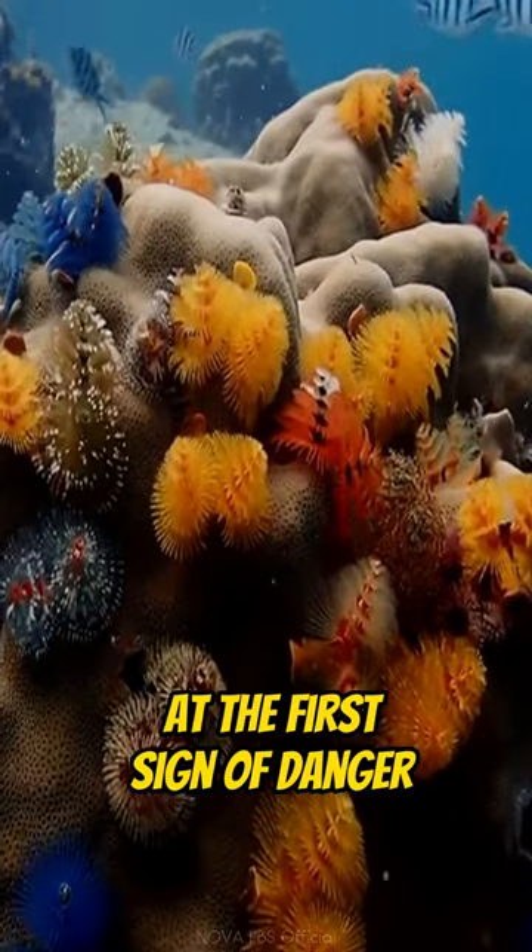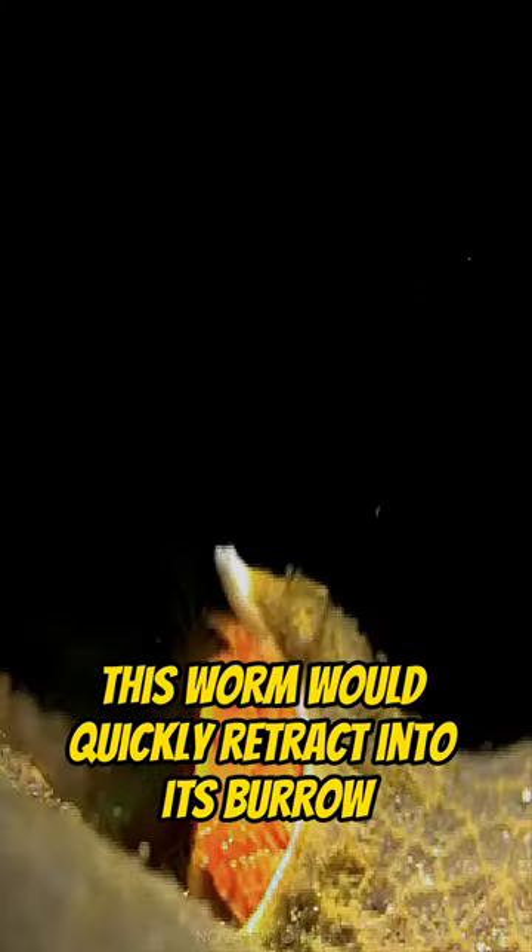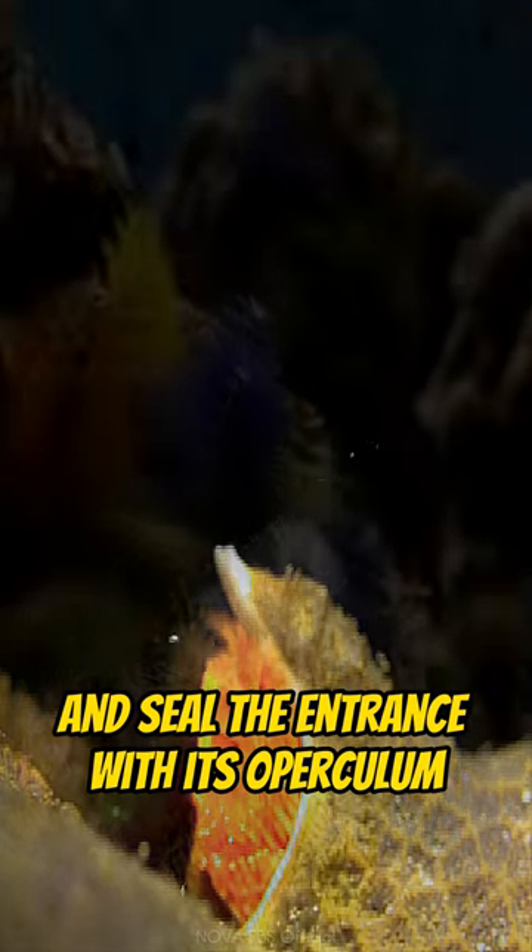At the first sign of danger, this worm would quickly retract into its burrow and seal the entrance with its operculum.